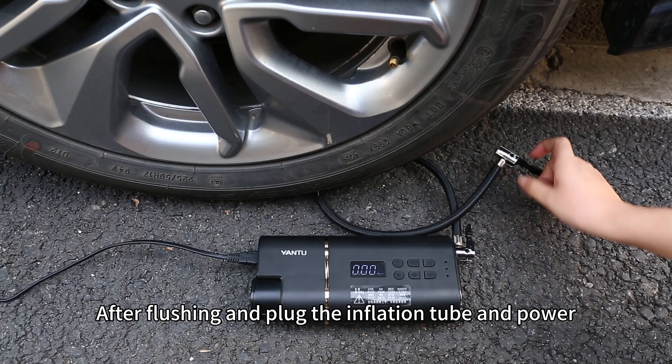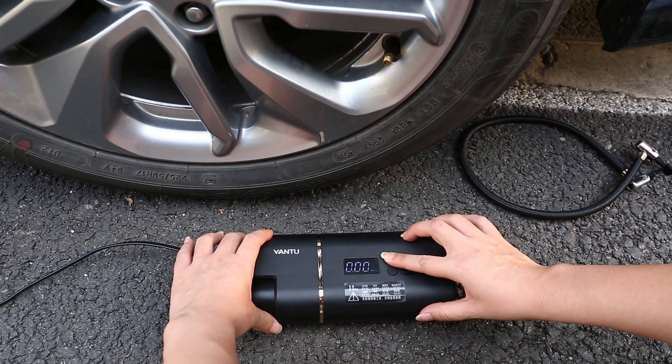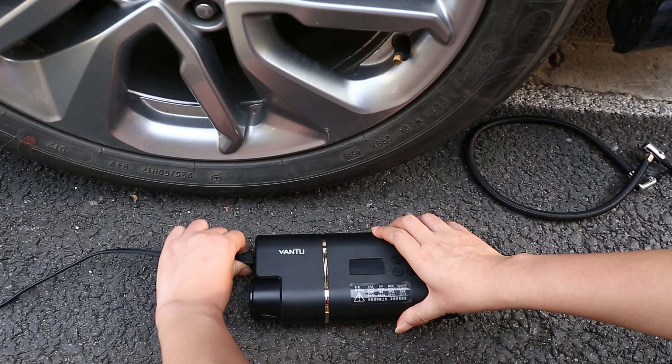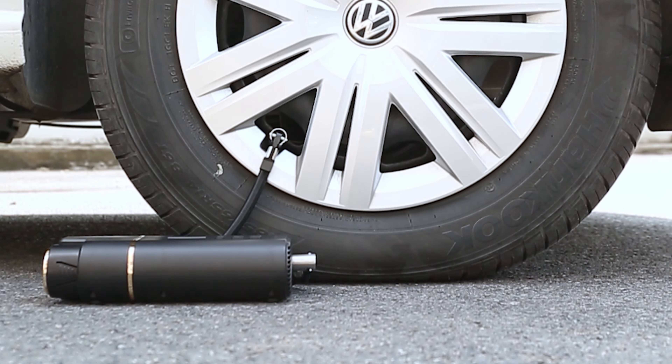After finishing, unplug the inflation tube and power cord and turn off the power supply. Now you know.